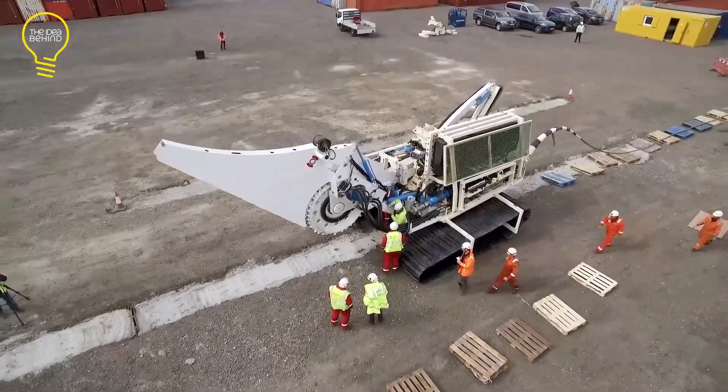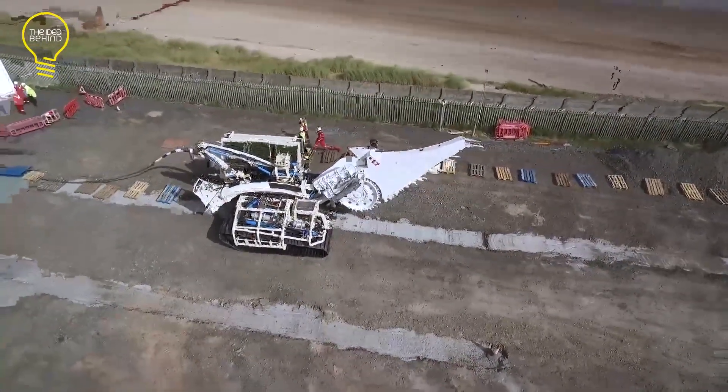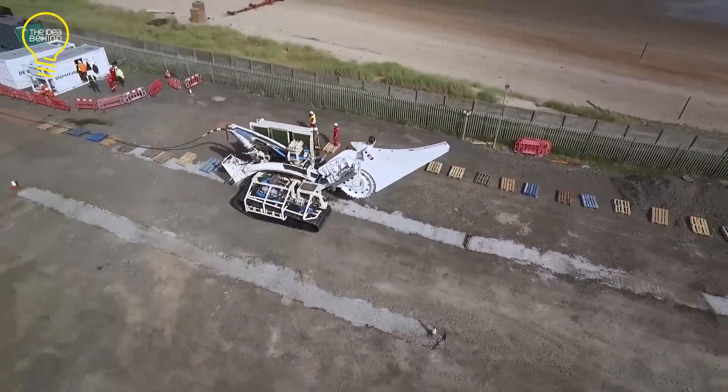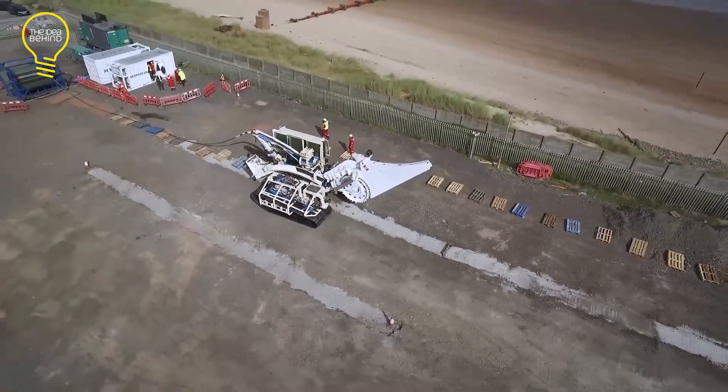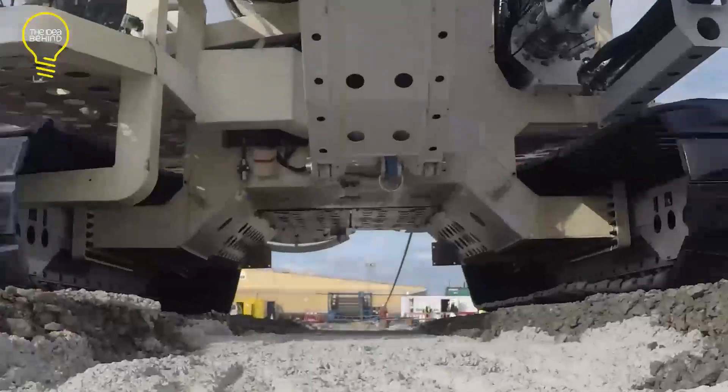It simultaneously lays cables while trenching. A depressor unit has been mounted on its rear for the speedy burial of the trench. The Ausbit T1 is an ideal solution for flow lines, pipeline burial, umbilicals, and power cables on the beach, in the surf, and offshore.